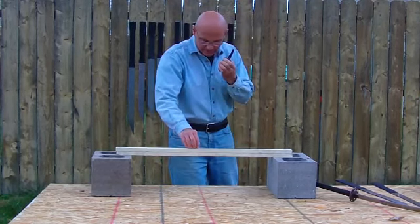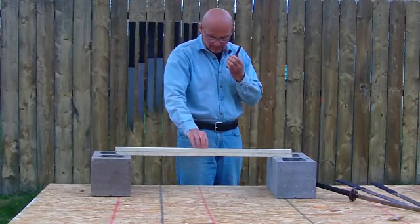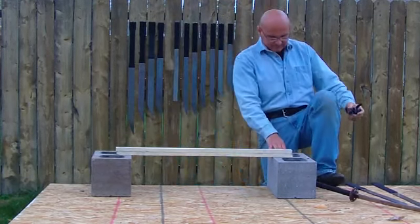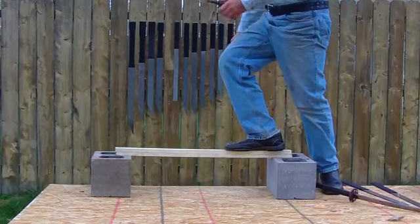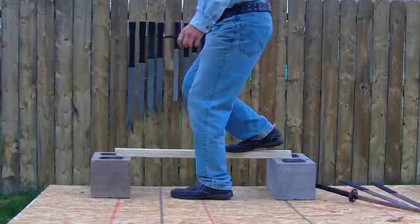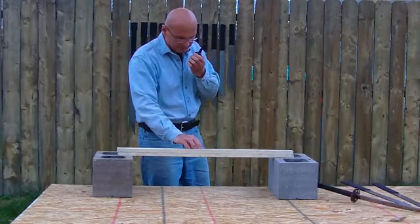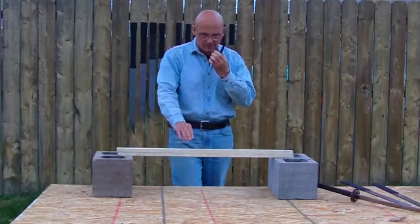I don't know what kind of wood this is, not really sure. It could be a softer pine, could be a harder wood. I'll show you the actual strength of this wood. I'm about 200 pounds, so this is not breaking with any great ease.